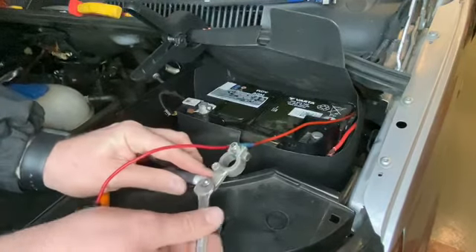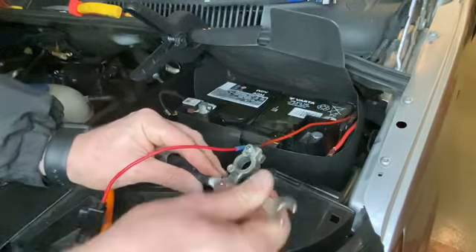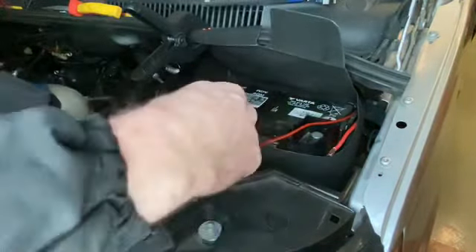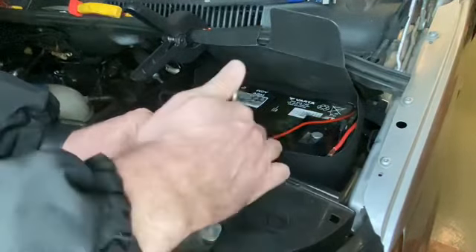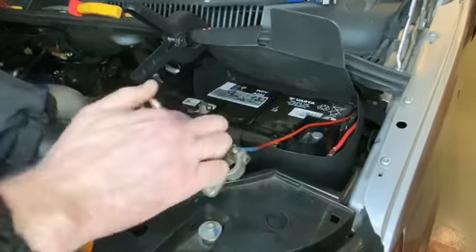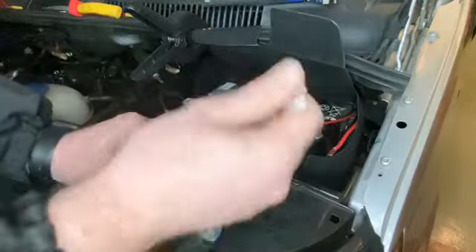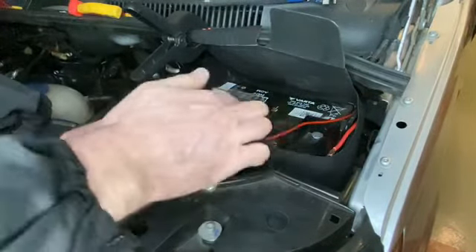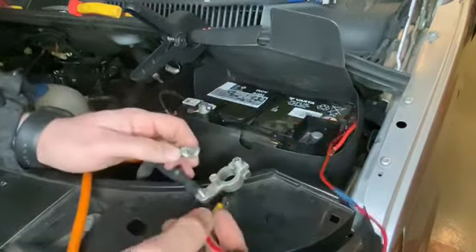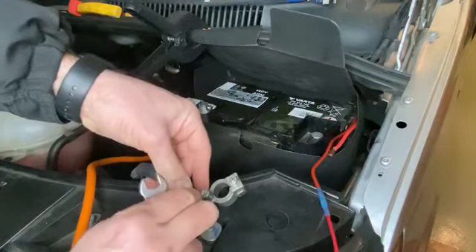Now using a 10mm again, we're going to take this negative terminal off to put our ring terminal on. This nut is actually built into this cable. If you've got another van with a spare pole on the terminal — like Fiat, Citroën Relay and similar — that's absolutely fine to use. Because this one has a terminal here, we're going to use this one. Slide our ring terminal over there and pop this back on — connected up.